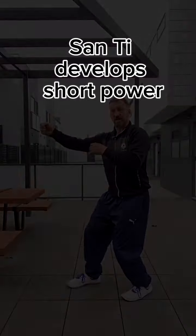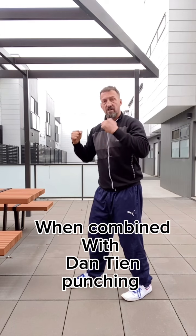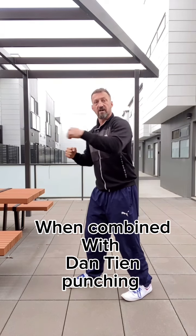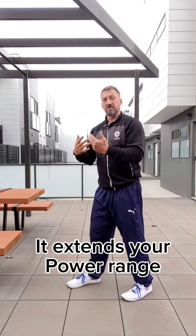Most people have a power range they want to hit — they're strong there, but when they come out further they're losing their power. What we're aiming to do here is different.